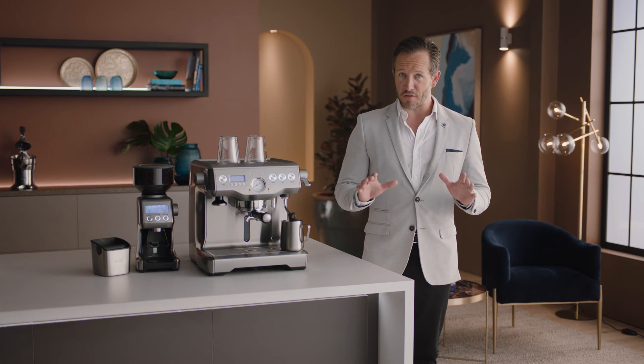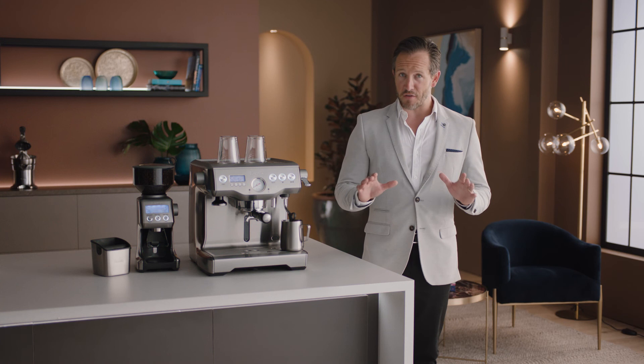Just like this. Brilliant, Leo. Breville espresso machines take care of everything, so all you need to be aware of is dialing in the grind.